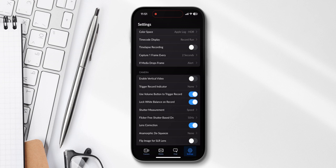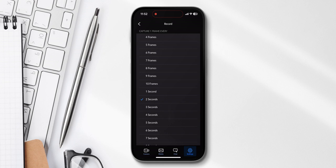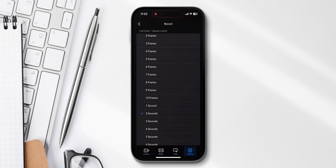There is a timelapse recording functionality which is quite interesting. You can turn that on and under 'capture one frame every' you can assign the timing for whenever it should capture a frame. For example, if you shoot in 24 frames per second and assign one second here, then every 24 seconds you create one second of video. It gives you an Apple Log video directly so you don't have to go through the whole timelapse process of developing raw photos.